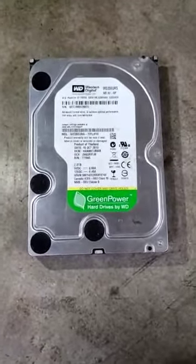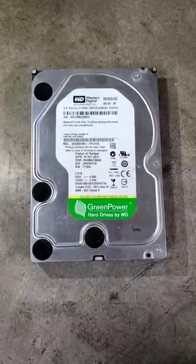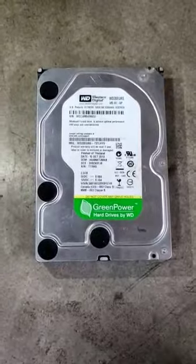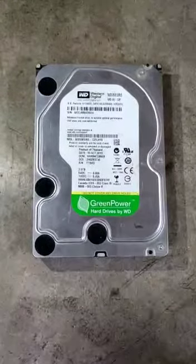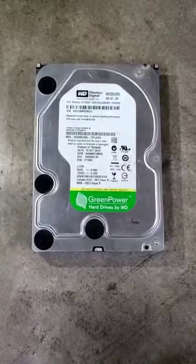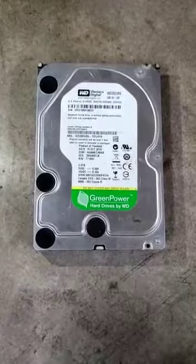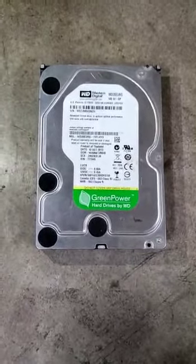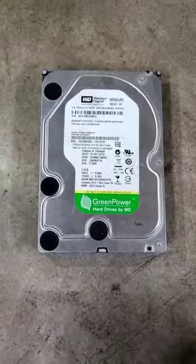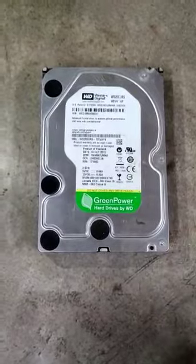Hello friends, today I am going to show you how to clean Western Digital or Seagate laptop and desktop hard disks which are running very slow. These hard disks run slow due to moisture on the back side of the PCB. First you have to open the PCB, clean it with rubber, and scrub it with a tweezer or screwdriver, then fix it back — it will work 99 percent fine.